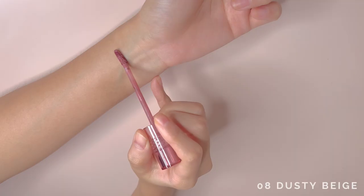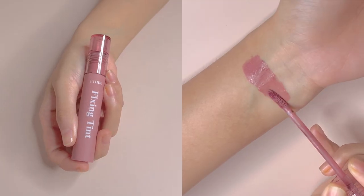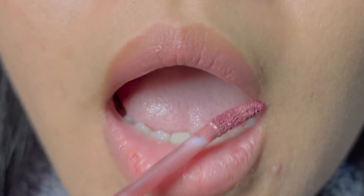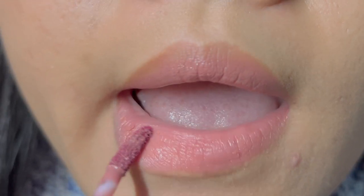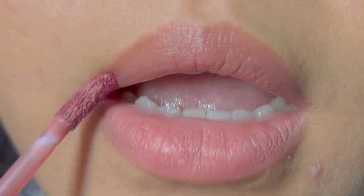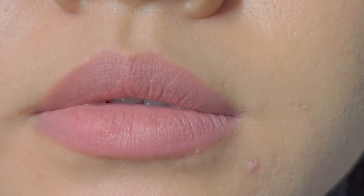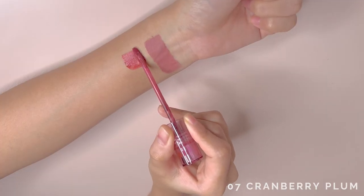Shall we move on to the swatches? First, we have number 8, Dusty Beige. It is a muted pink and has a wider base than I imagined it to be. It is opaque and doesn't apply patchy for a shade like this. It would definitely be an MLBB shade for those with cooler skin tones.